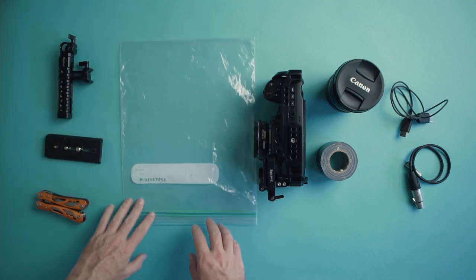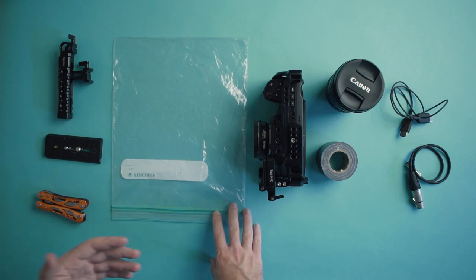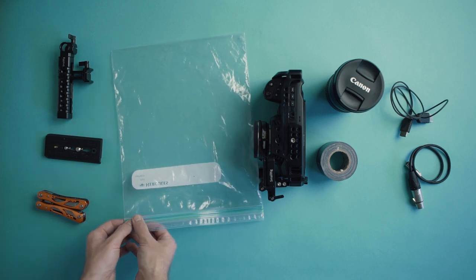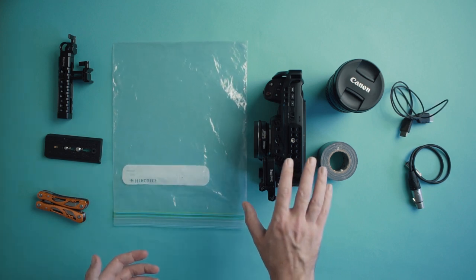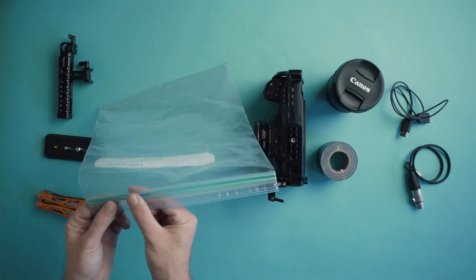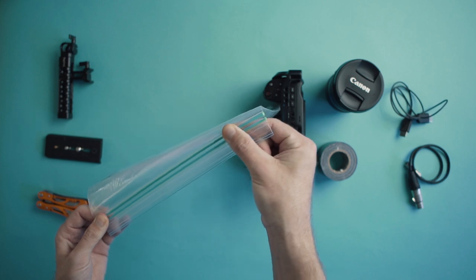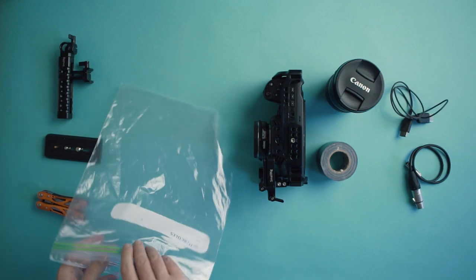You can get a couple of different varieties. They're just known as sandwich bags or freezer bags here in Australia — you might know them as something different. Probably the best type to get would be a zip lock bag, because it has a zip along the seam that is easy to open and close so you can get to your camera quickly if you need to make any adjustments on the fly. I don't mind the double seam type though, because as long as you've got a complete seal from edge to edge, you get that extra protection.